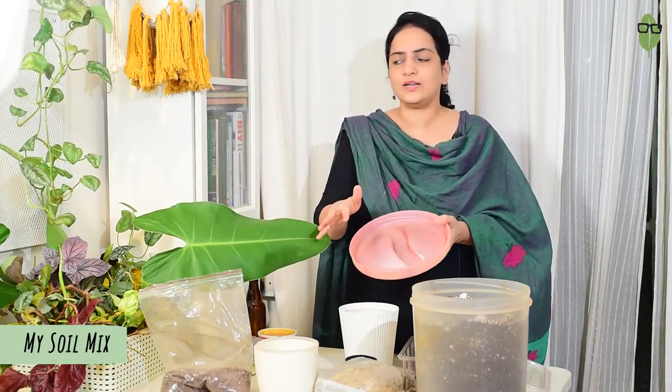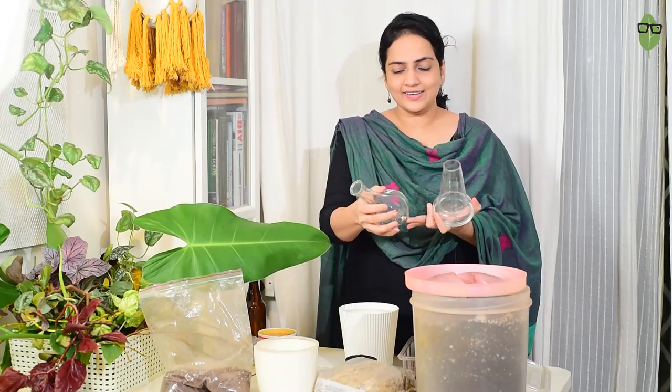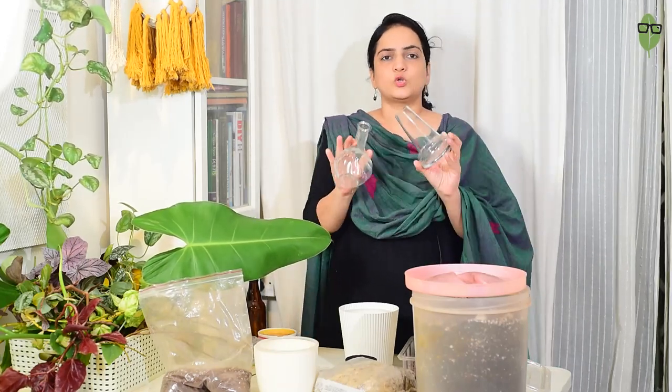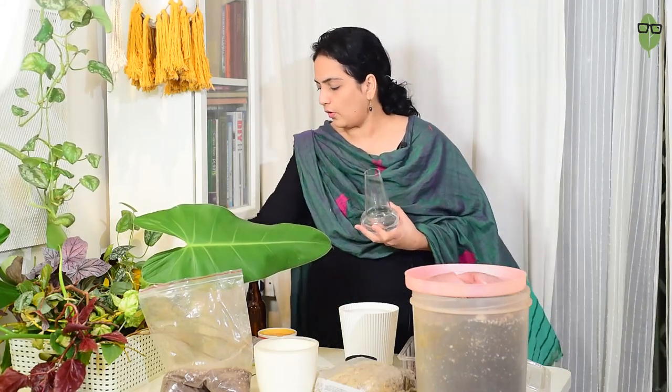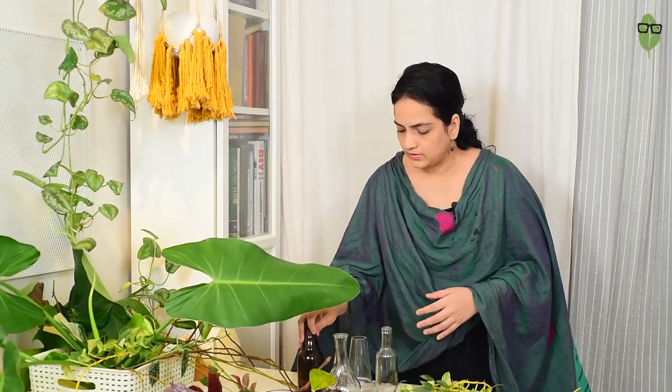I also have these empty containers which I had lying around - they are pretty and I want to use them in my setup, so I will be putting a few cuttings in these for water propagation. Since I have all this ready, let's get started. I have roughly segregated my cuttings and made a rough plan of what will go into what kind of medium for each cutting, and I might change my mind as I go along. First I want to get done with the water propagation because it's the easiest, and I have these pretty containers - I've chosen four cuttings to go into them.